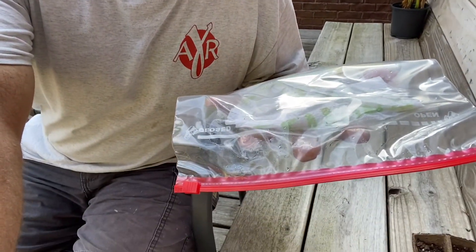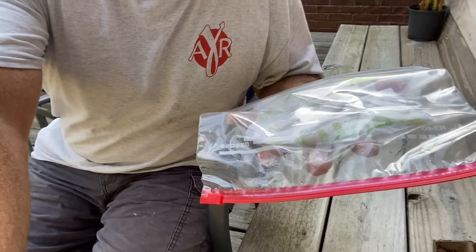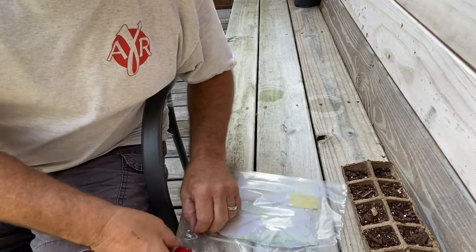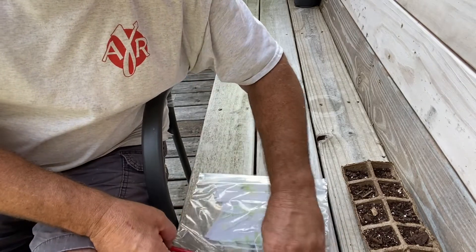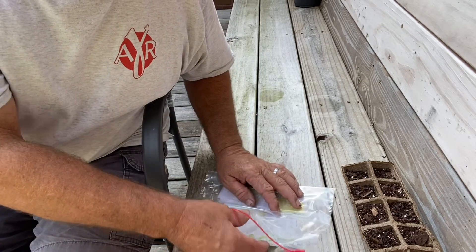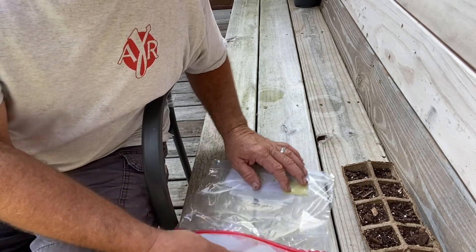There was a guy on Instagram, and he does have a YouTube channel too, and I'll post that after a while. But he was talking about being able to grow your own fruit trees and things like that. And I thought, you know what, I'm going to try this.